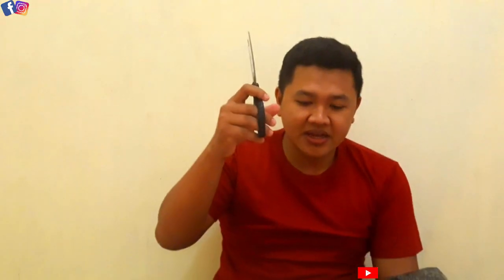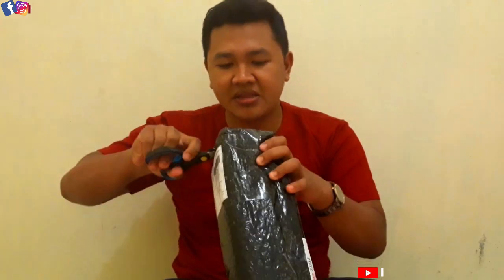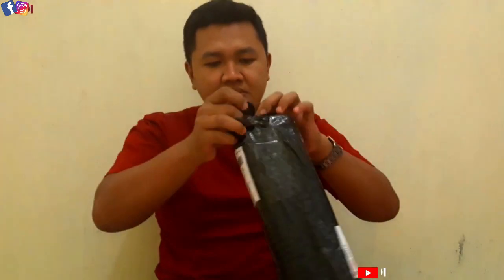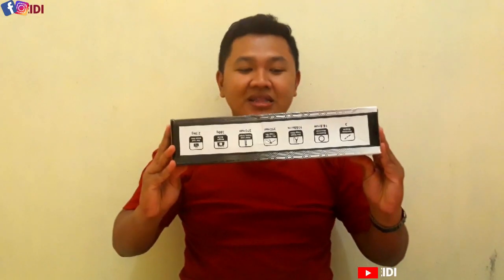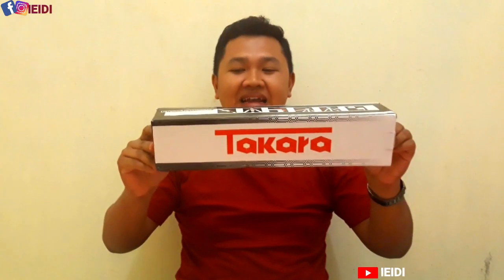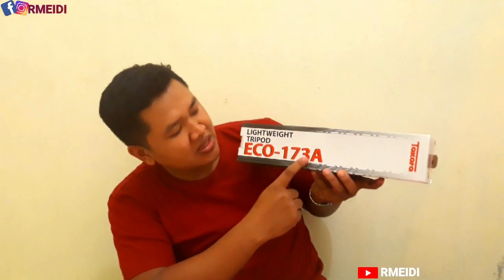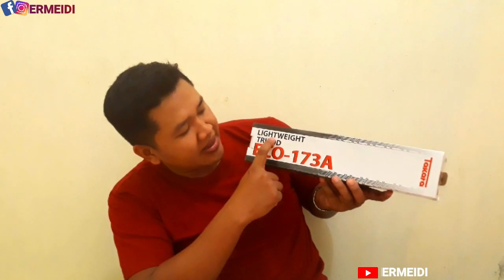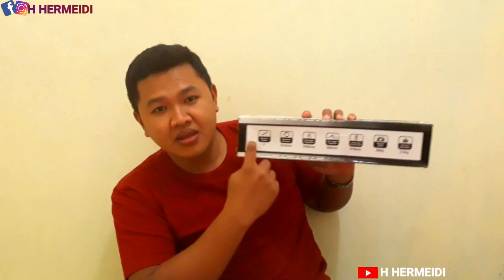Oke guys, kita akan gunakan gunting untuk unboxing dari tripod kita. Merknya adalah Takara — bukan Tara, tapi Takara. Tripod Takara Eko 173A Light White. Nah, kalau di sini ada spesifikasi dari tripodnya.